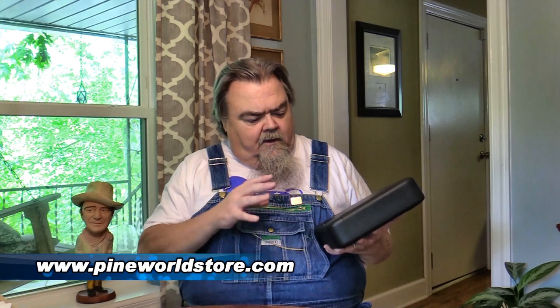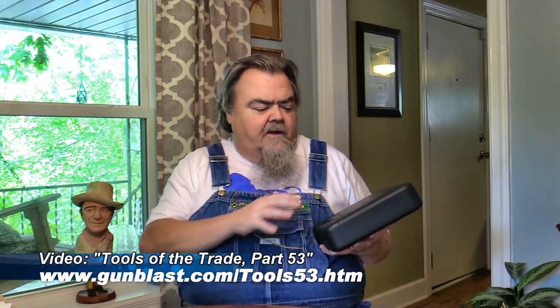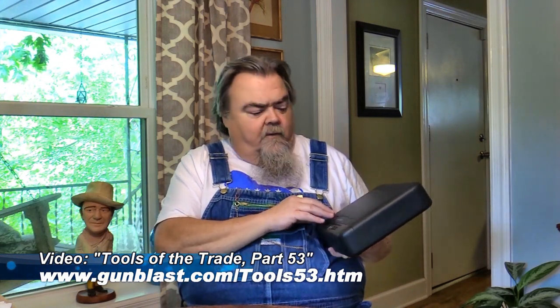The first thing I've got here is a little portable safe from the folks at Pine World. I reviewed the Pine World K5 a little while back — that was a larger safe that holds two big handguns. This one holds one good-sized handgun. It can also be used for other valuables like jewelry, cash, or documents, but these are very tough safes. This is as tough as the K5, just a smaller version, and it also has some really neat features.